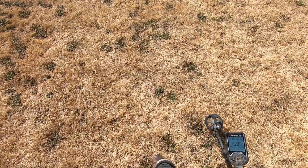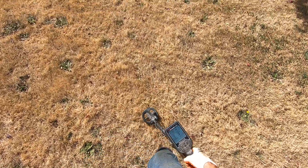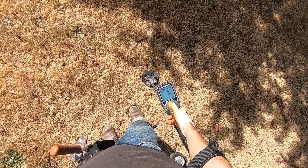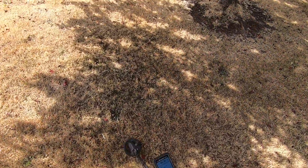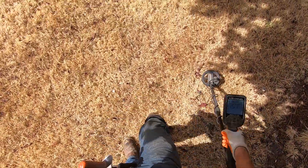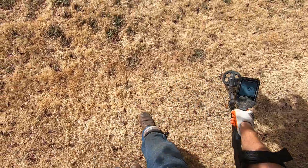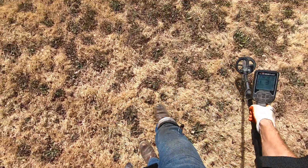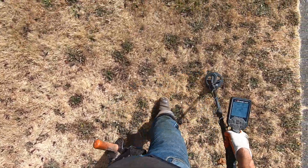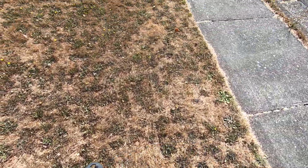I'm not trying to go 10 inches deep here. I just want to separate targets out and get them out quick. So I'll go back to recovery speed 10. And I'm in 10kHz so I'm going to false if I swing fast. I'll switch to Multi 2 and go down with my gain a little bit.